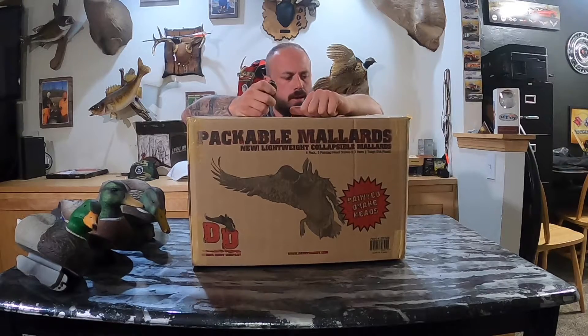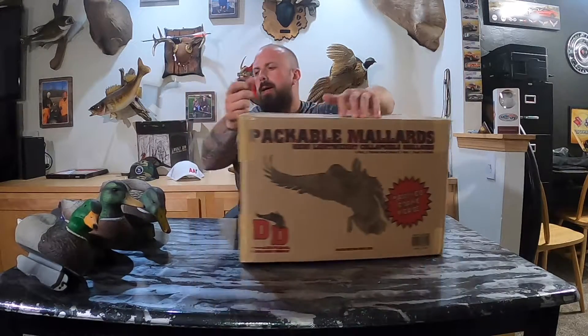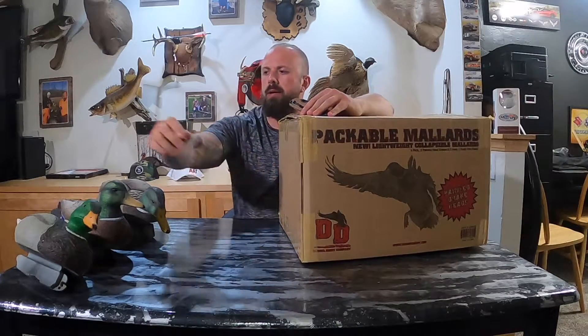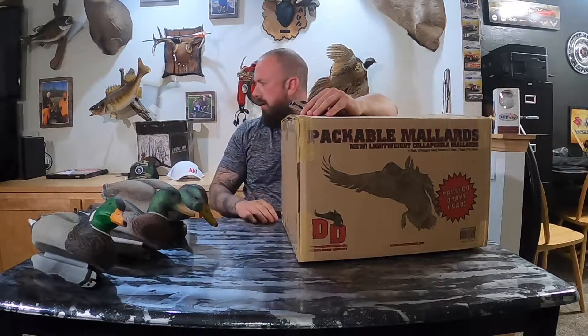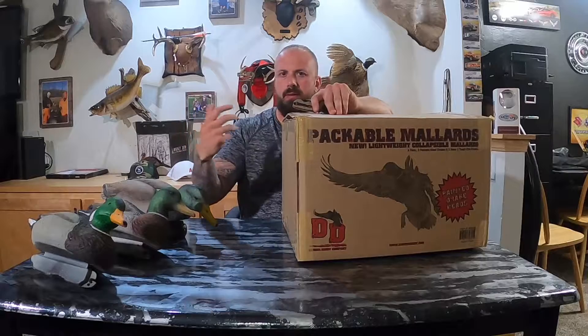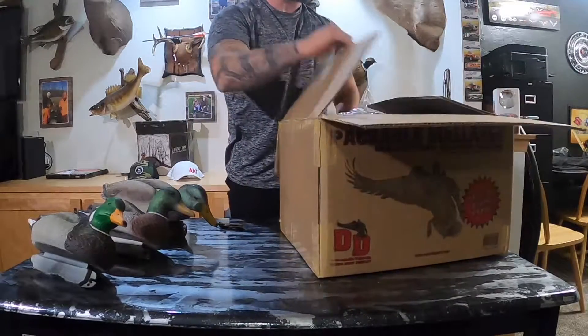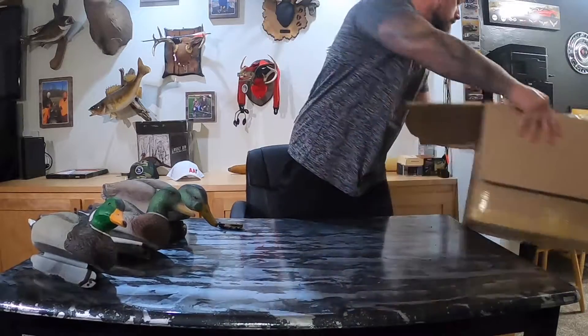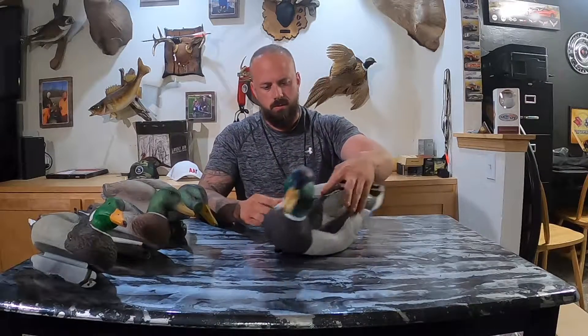What's up guys, welcome back to the channel. Today I've got the Dakota packable mallards with painted heads. I'm going to do a comparison between the Final Approach, Higdon, and the Tangle Free Flight series. I've got the scale here, so we're going to go ahead and open these up, put them on the scale, see what the weight difference is between all three of them. Here we've got the Drake, so let's get started.